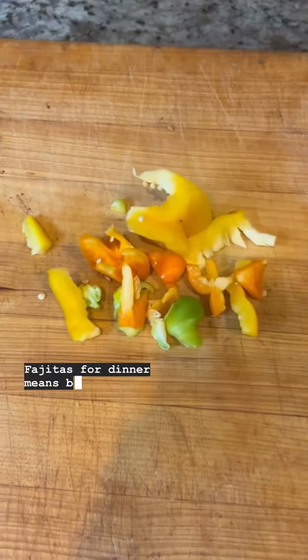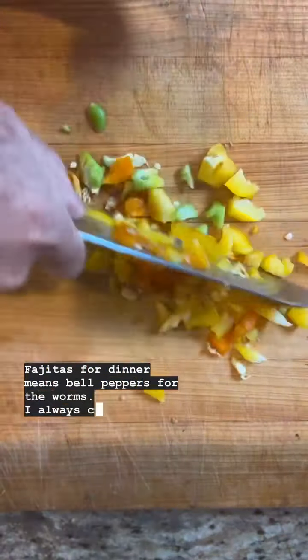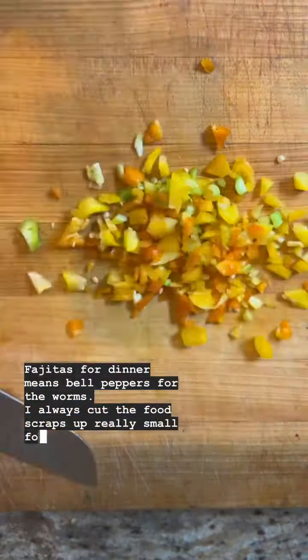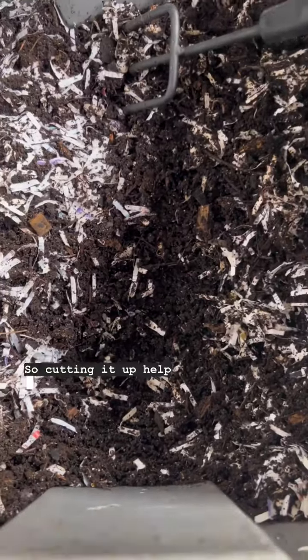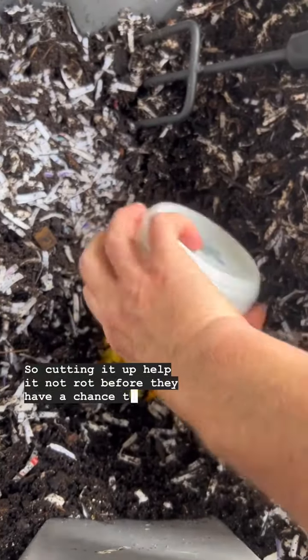Fajitas for dinner means bell peppers for the worms. I always cut the food scraps up really small for the worms because they don't take bites out of the food — they suck microorganisms off of it. So cutting it up helps it not rot before they have a chance to consume it.